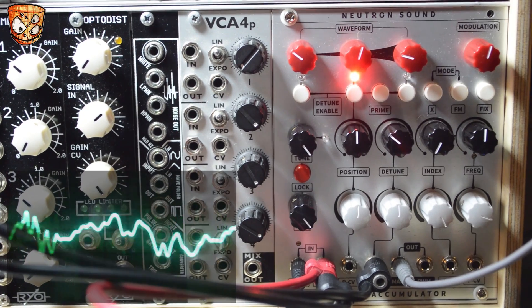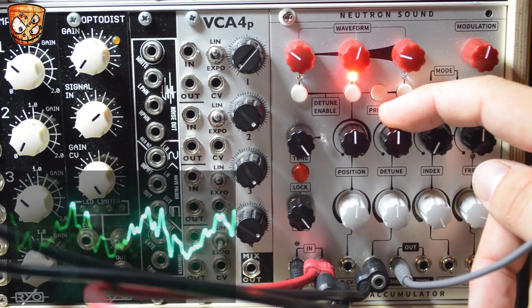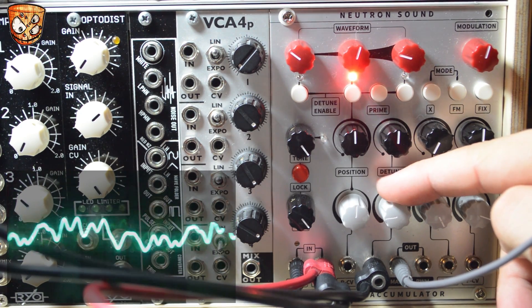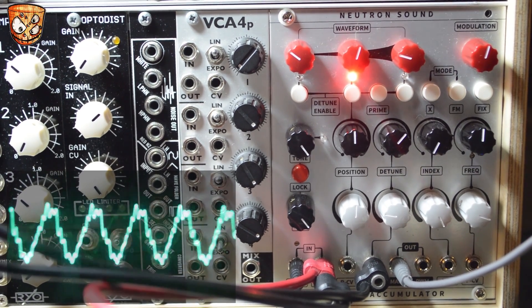Instead of LFO movement I'm going to use an envelope so we get modulation on a per-note basis. We can start with a detuned wave and have the envelope pull that sound back to a more static sound, or as these are attenuverters for the CV we can start with a detuned sound and add further detune as well.